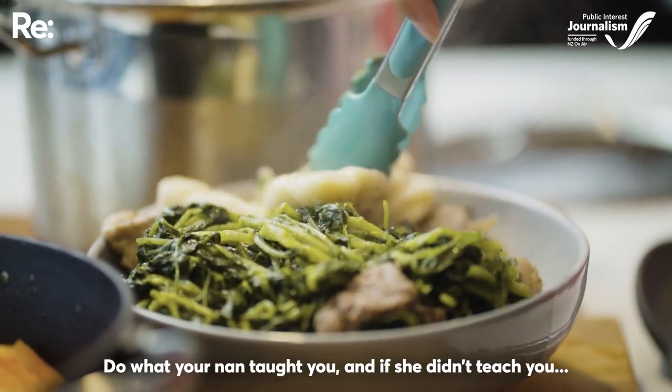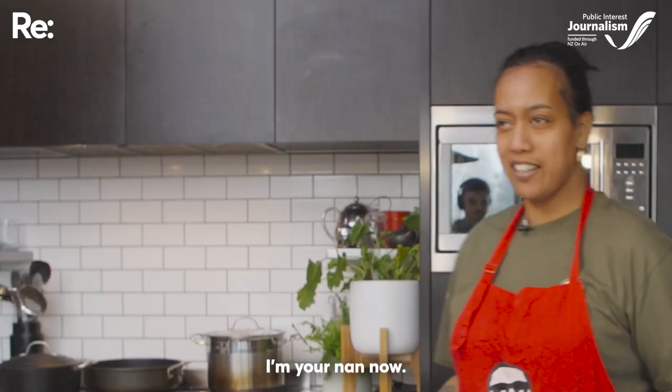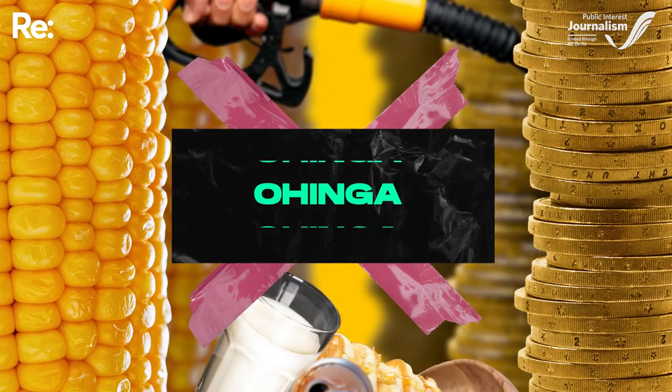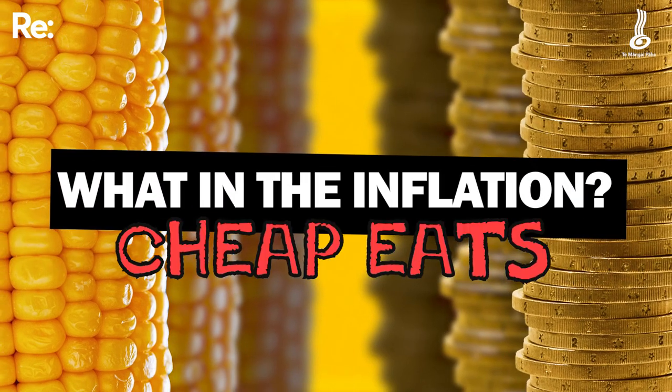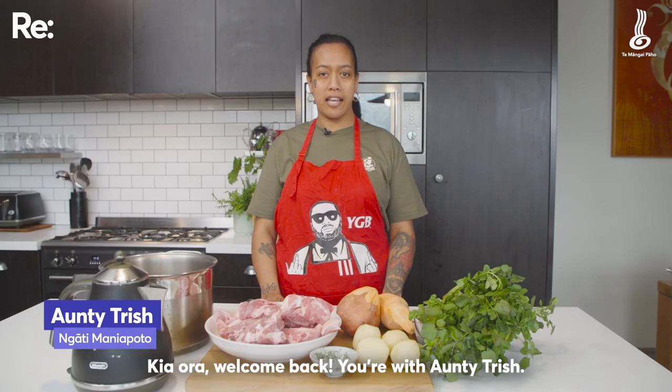Do what your nan taught you, and if she didn't teach you, I'm your nan now. Kia ora, nao mai hoki mai, ko Aunty Trish tēnei.